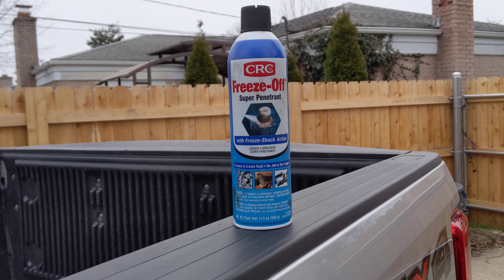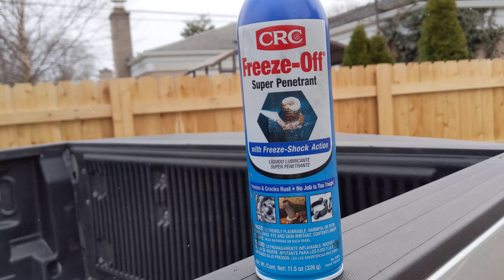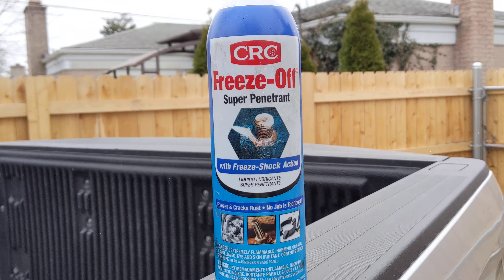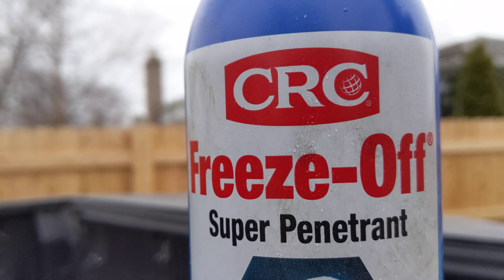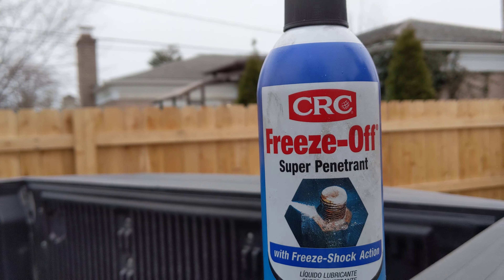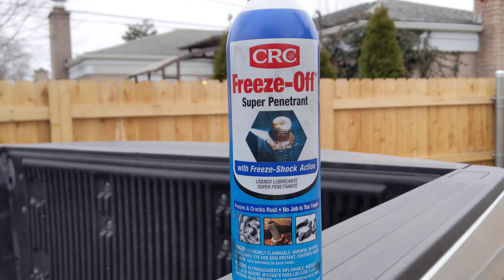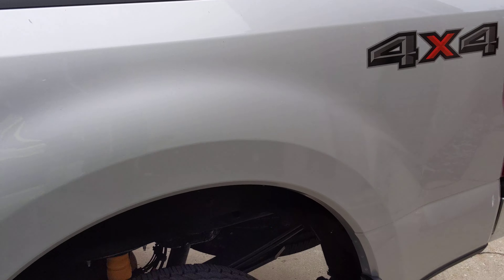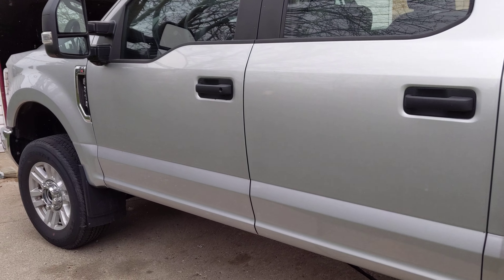This stuff might also work well in conjunction with a different penetrating oil. I'm even interested in trying something that gets colder, since this gets cold but isn't the coldest spray available. Comment below and let me know what you think — have you tried this product? I'll put a link in the description. I'm not sponsored by them at all, but I think it can help a lot of people. Thanks for watching and have a great day!